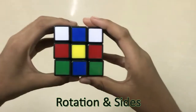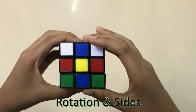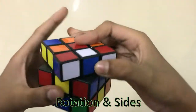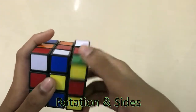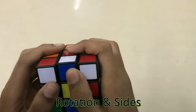The second thing we need to know is about the rotation and the sides. This is front, this is back, this is right, this is left, this is up, this is down. For the right side this is clockwise and this is anti-clockwise. For the left side this is clockwise and this is anti-clockwise.